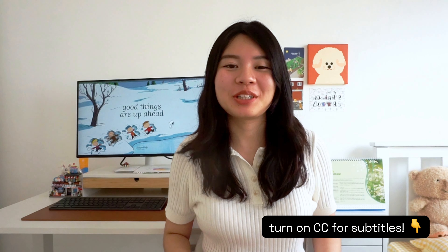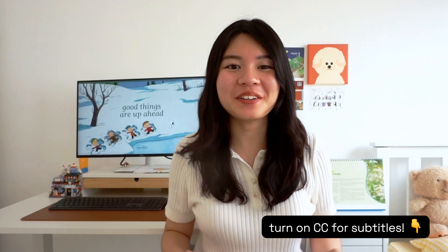Hi everybody, welcome back to my YouTube channel! It's been a while since I've done one of these sit-down talking videos. Today's video is going to be a little bit different — not super technical, actually quite informal — because I'm going to be talking about what's in my bag as a software engineer. I've got no script whatsoever, so let's just see how it goes.